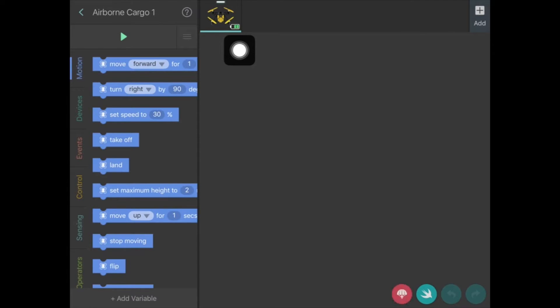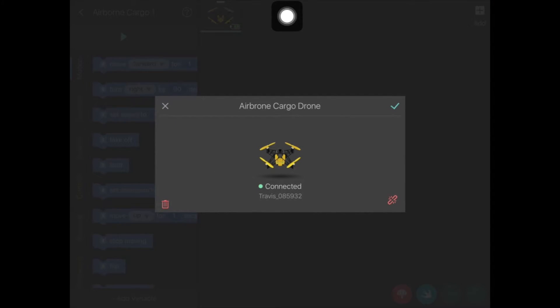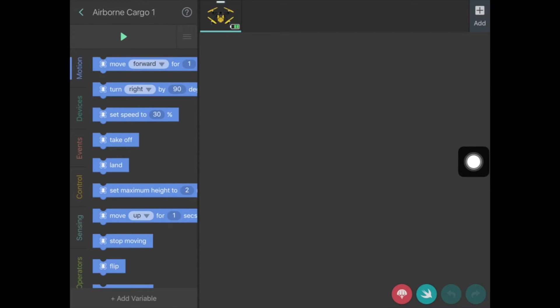You'll then notice an image of the drone. It's automatically connecting, and you'll know that it is connected when you see the green battery lights, which also lets you know how much battery life you've got left. You can click on that image to confirm the drone is connected, then click the tick and get out of there. Now you're ready to begin coding.